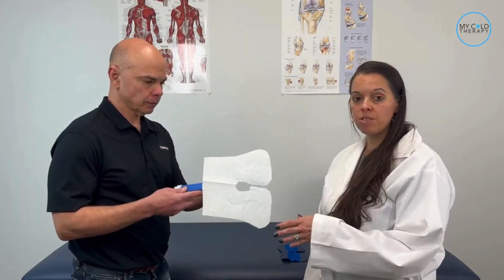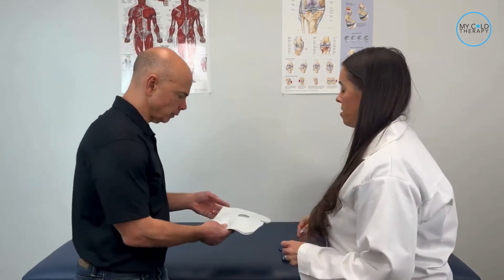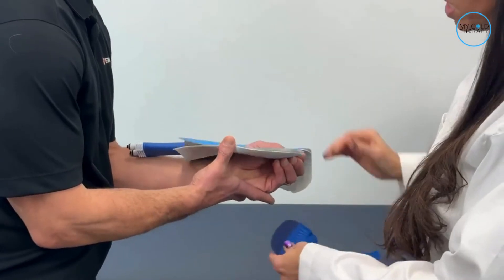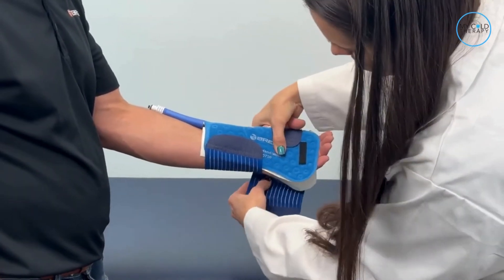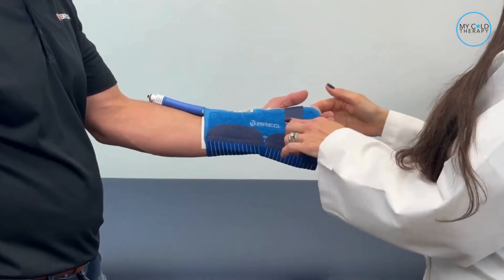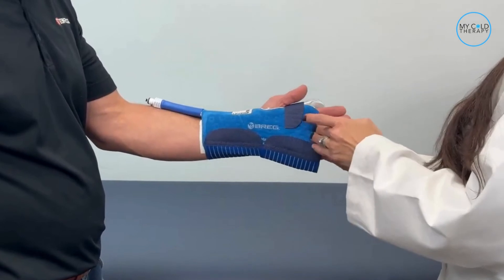As you can see, our sterile dressing is in place. We trimmed the sterile dressing to make it fit the pad better and also cut out the centerpiece, which is where your thumb is going to go. So first, you're going to put your thumb through the center. Then take your two straps and attach one to the back side and one to the front side. Do the same thing with the second strap. Once it's on there and fastened securely, this little built-in piece is actually used to connect the front and the back to keep it closed.